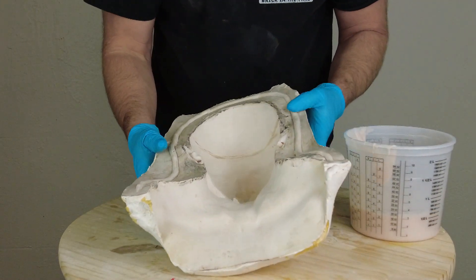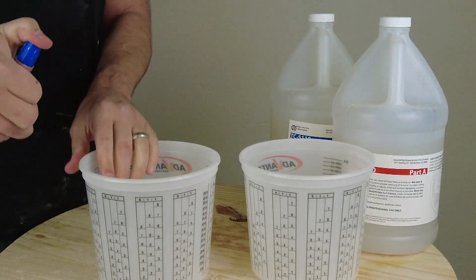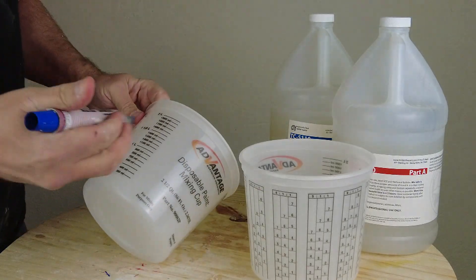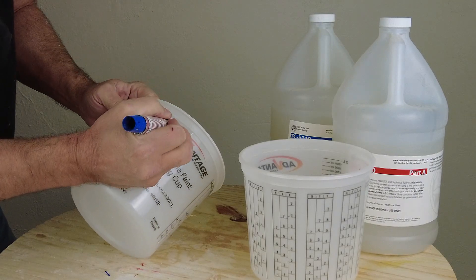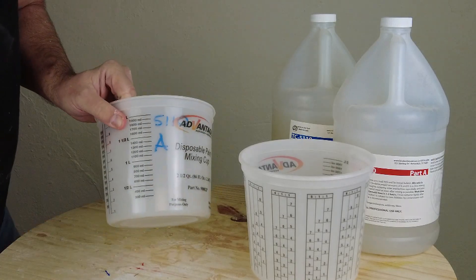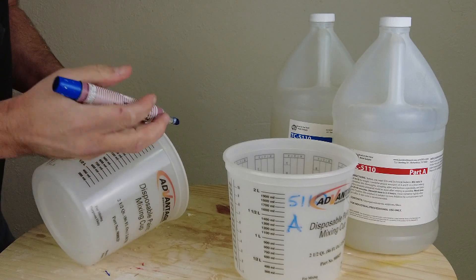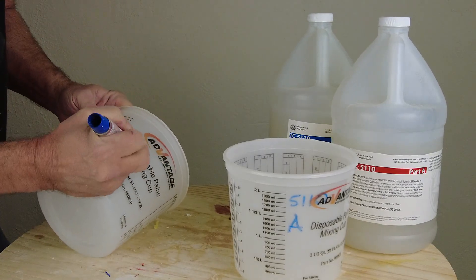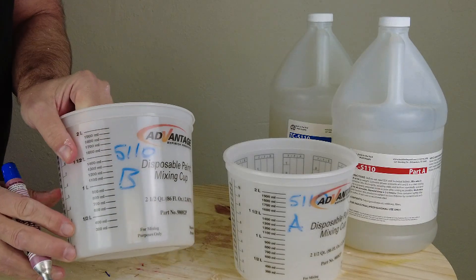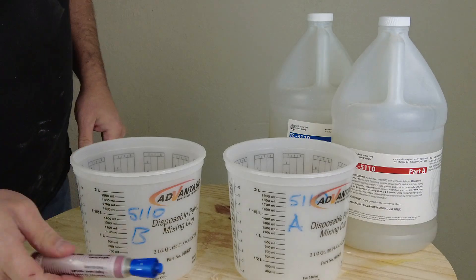Because this is going to require a couple of layers of silicone, we're going to dispense some silicone — both the A and the B — into large mixing buckets, dispensing more than we'll actually use just for safety. I'm going to mark these 5110 A and B on the buckets. You can also do that on the stir sticks so you don't accidentally cross-contaminate. It's really important to make sure you mark your buckets A and B.